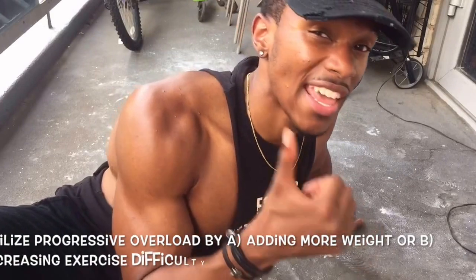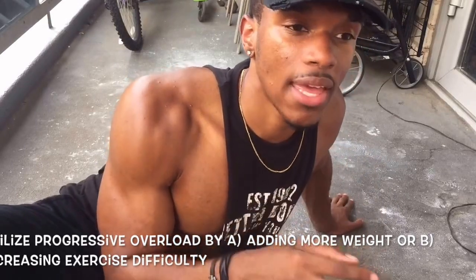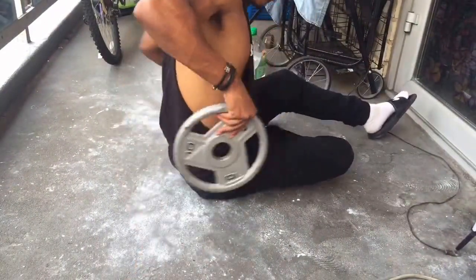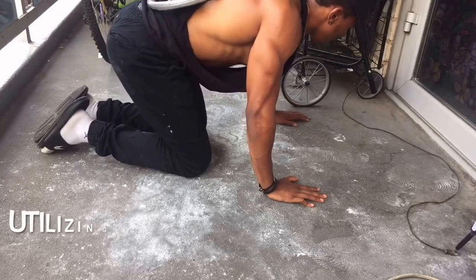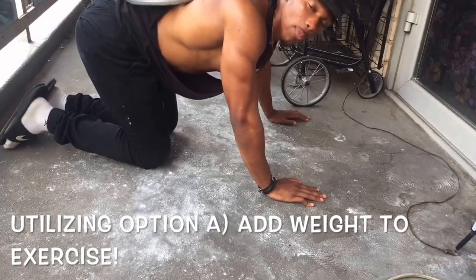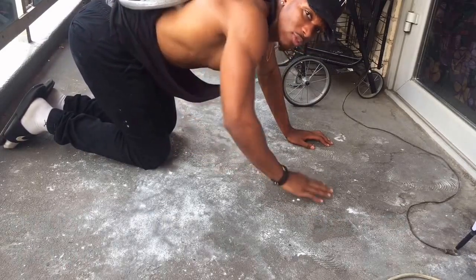To implement the principle of progressive overload, the two simplest options are: A — add more weight, or B — make the exercise slightly harder. I'm going to show you both. I have a 10 pound plate here, and I'm going to put it on my back to add more tension and resistance. Depending on your strength level, this may require you to recruit those upper threshold muscle fibers. Going for 12 to 15 repetitions.